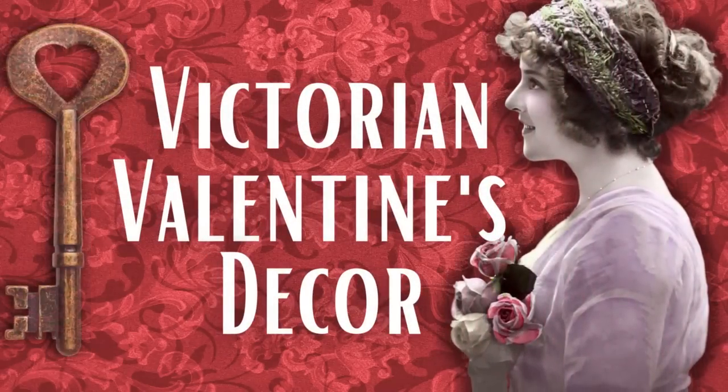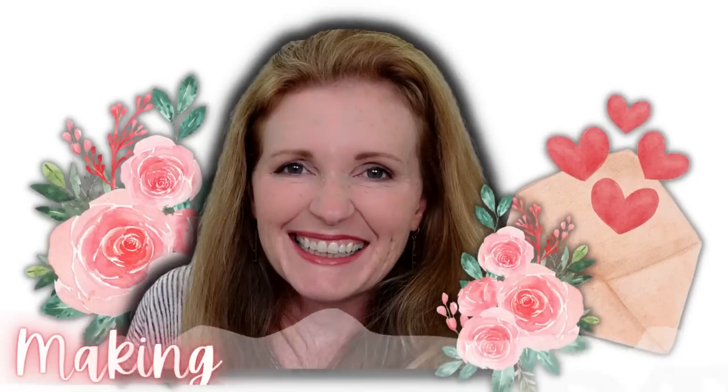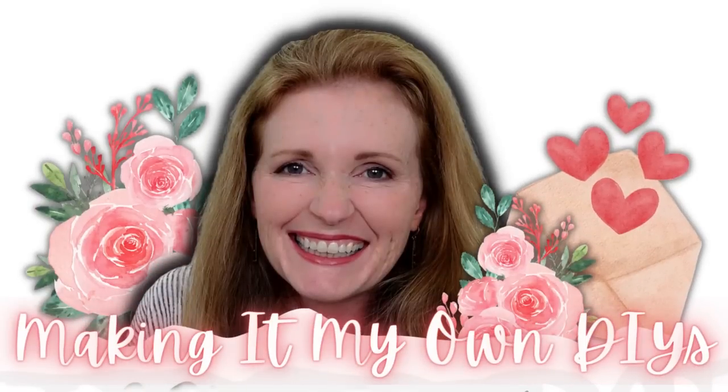As promised, today we're making Victorian Valentine's decor. Keep watching — I'm Brandi and this is Making It My Own DIYs.